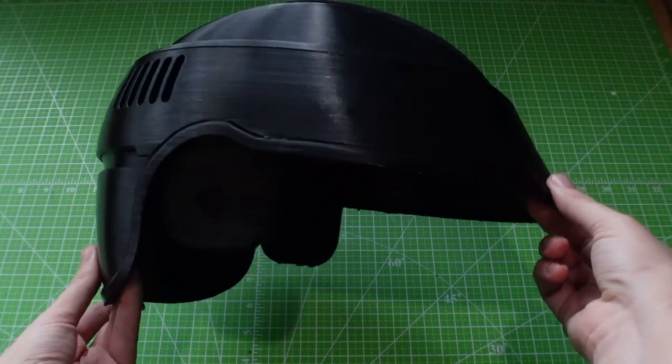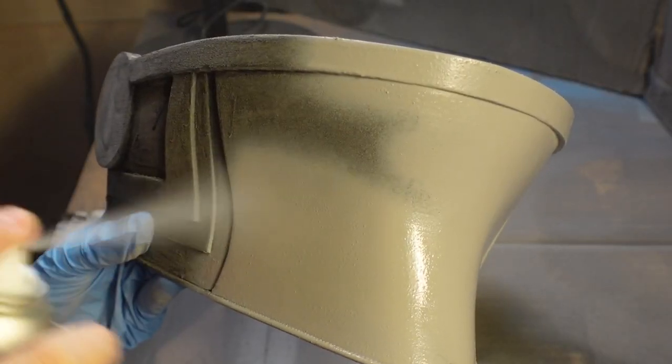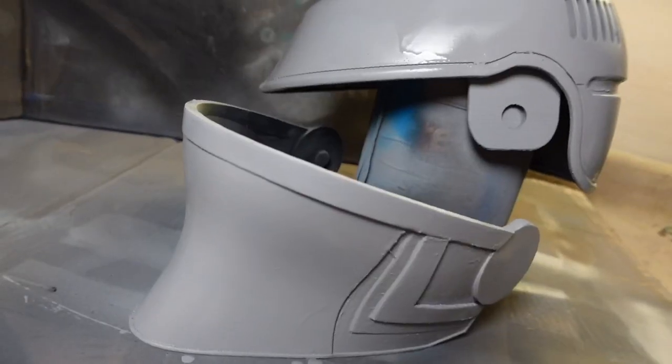If you'd rather not use photopolymer resin, I have other videos on smoothing 3D prints without it, including a coming tutorial on my Fennec Shand helmet using just a mouse sander and filler primer. We are using this resin against manufacturer guidance — which is true of a lot of cosplay materials. The key is knowing that the materials you're working with can be hazardous to your health and approaching them with that in mind.